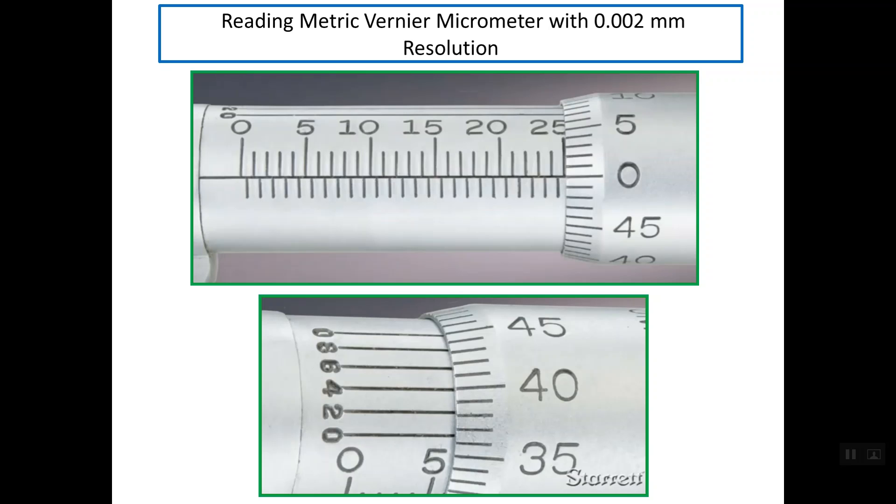In this micrometer we have three scales instead of two. The first scale shows whole millimeters and half millimeters. The second scale has 50 graduations on the thimble. The third scale is the Vernier scale, which has five equal divisions. This gives the micrometer a resolution of 0.002 mm.